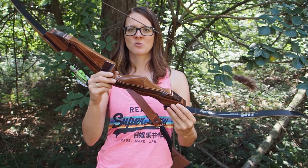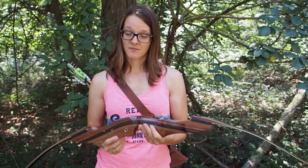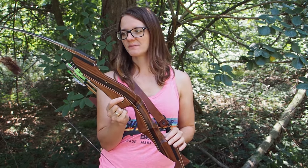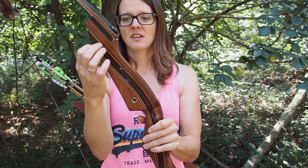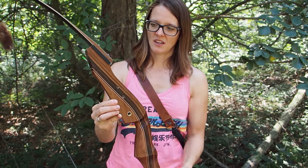Switching bows is not good for your accuracy in general, because you always have to adjust to a new bow. After half a year I got another bow and had to adjust again, so I was never as good as when shooting this bow for over 10 years. That's the reason I want to switch back to a bow with older technology, but it's still a very sturdy bow - the fiberglass is almost unbreakable and the wooden riser is laminated so it won't break.